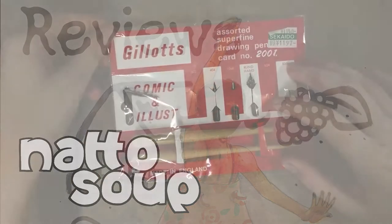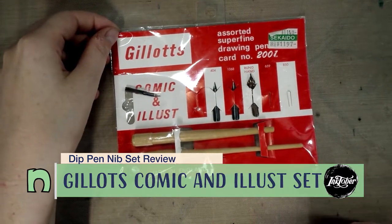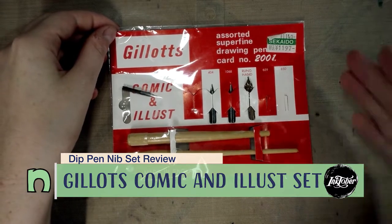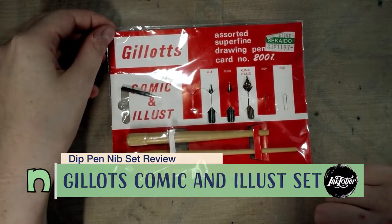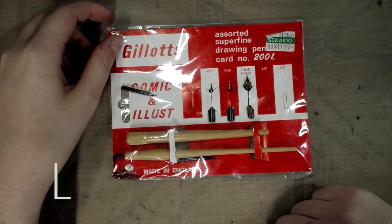Hey guys! Today we're taking a look at this Glotz comic and illustration nib set. I picked this up from Sakato in Tokyo in like 2012 and I've been working my way through my supply backlog, so here we are today taking a look.